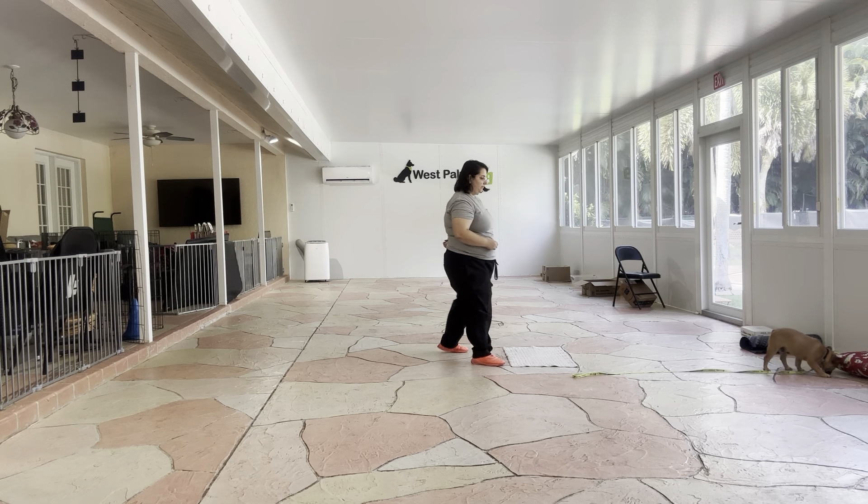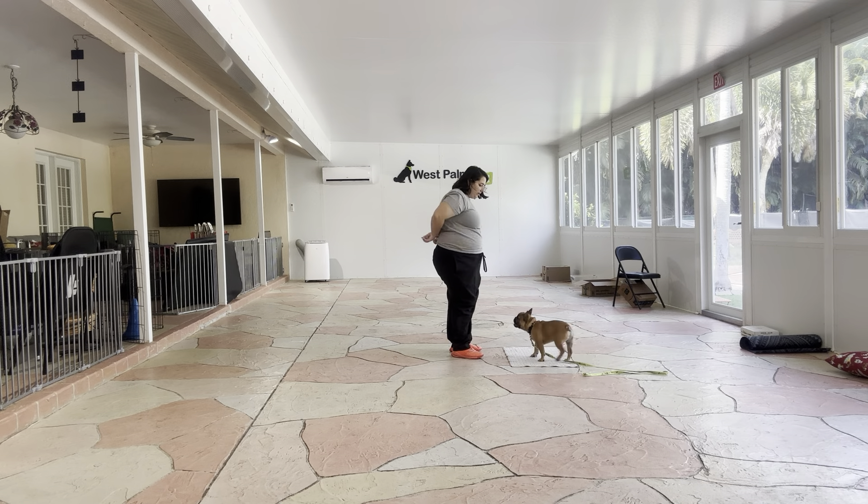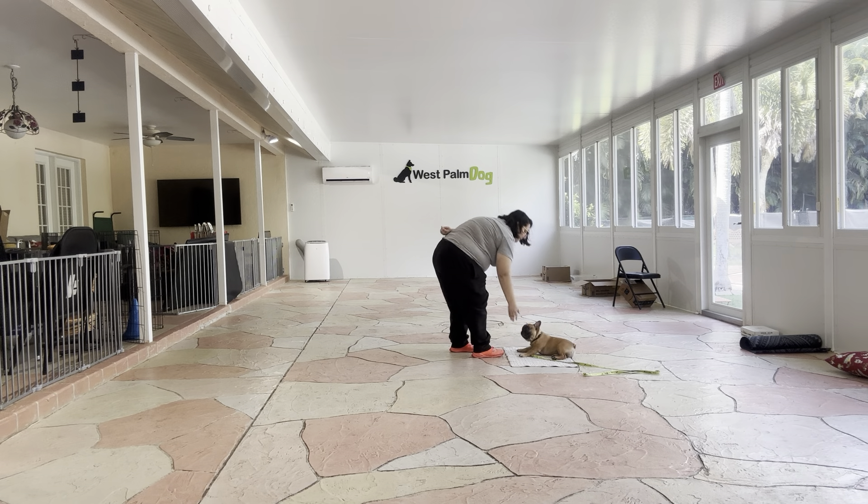Lunchbox! As you can see, he's starting to wander a little bit. That's why we got the leash. Go to bed. Yes! Good boy! Very nice job.